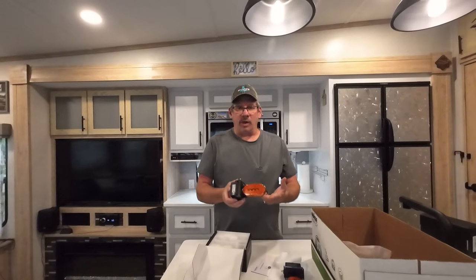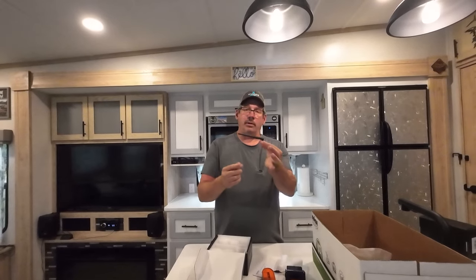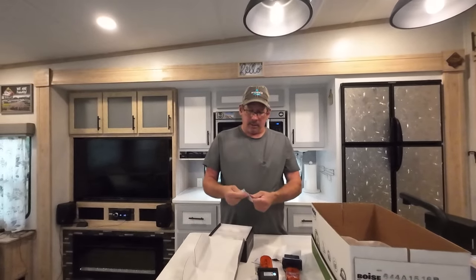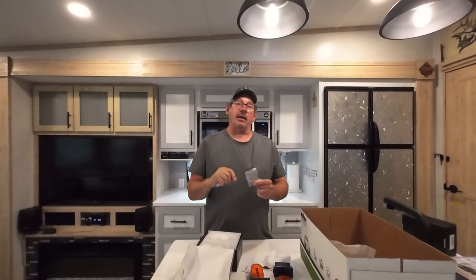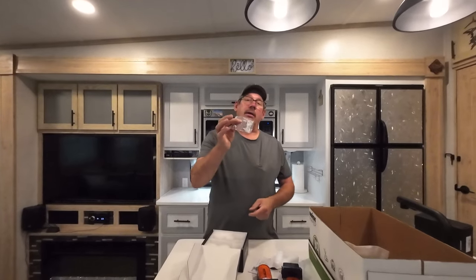You also have another camera and an antenna for each camera. These antennas pivot 90 degrees. You also have some mounting screws — these are self-tappers, but I'm not going to use these screws. We have Asdell siding and I don't want to use self-tappers; I'm going to use regular screws and pre-drill.